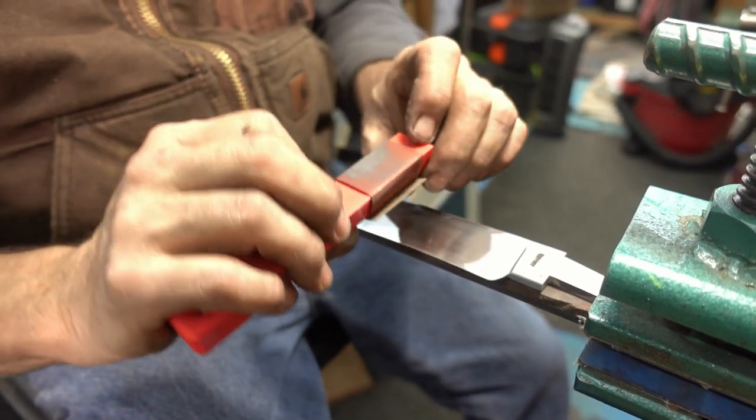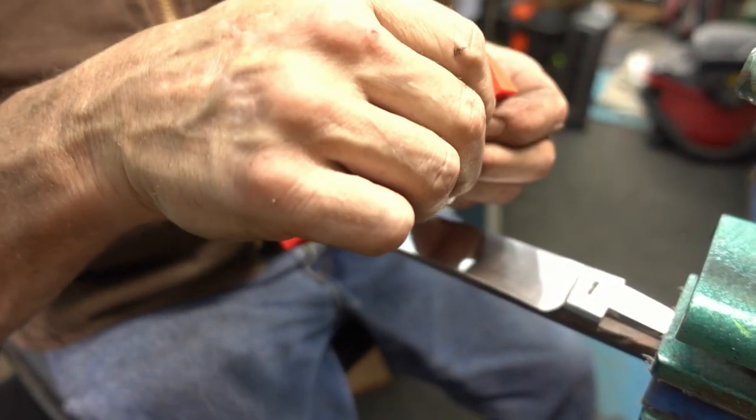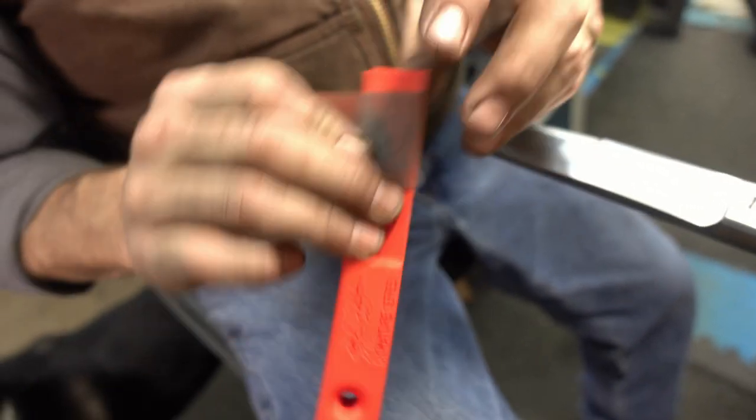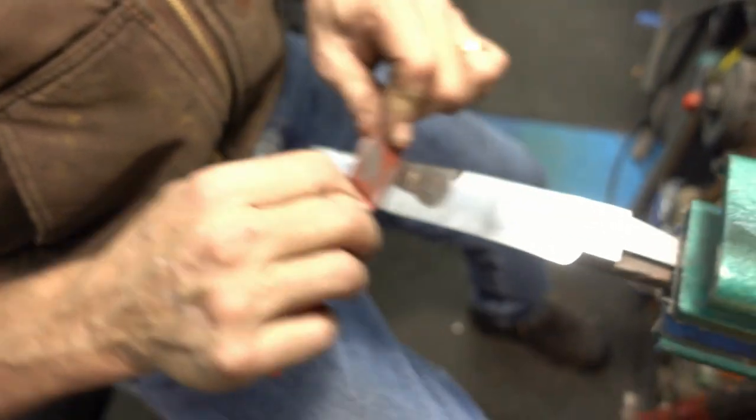When a piece of paper gets dull or loaded up — that's why I like the sanding sticks. I find a clean piece, leave this on, tear it off, brand new piece of sanding paper.